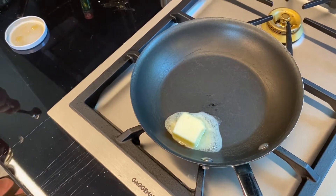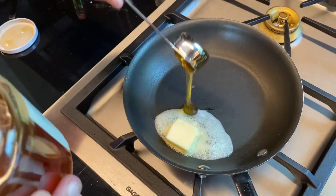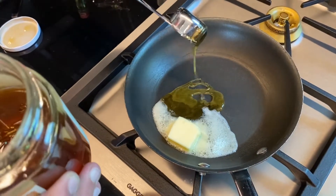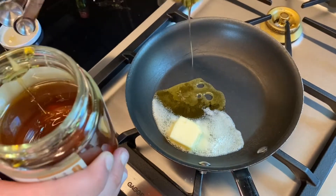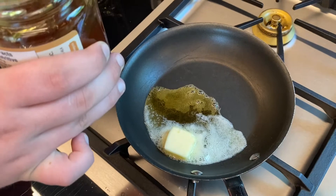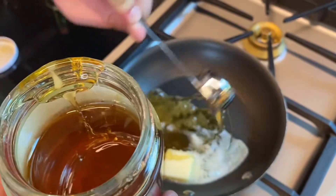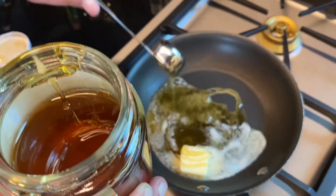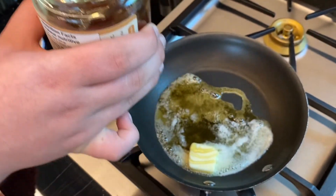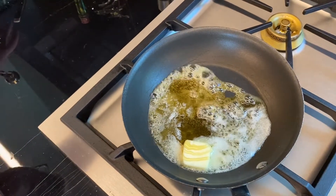Want me to put in the honey? Yeah, okay. I love how the honey is sticking to the sides of it. Nice. Can you get like a spatula? That's some kind of spatula.